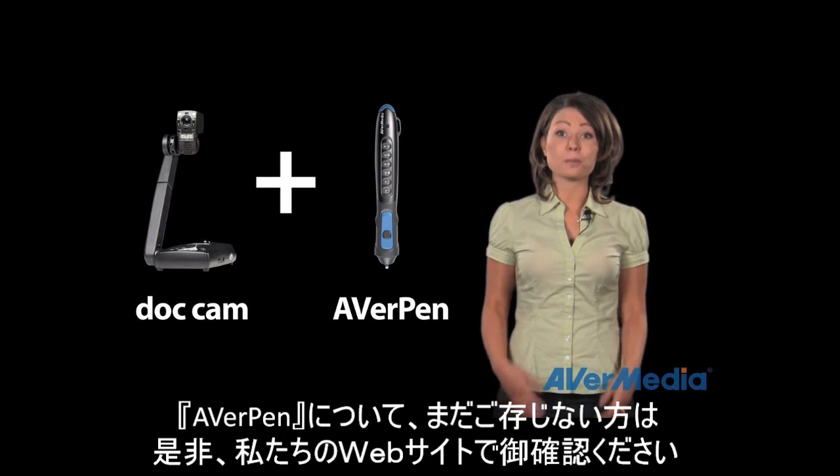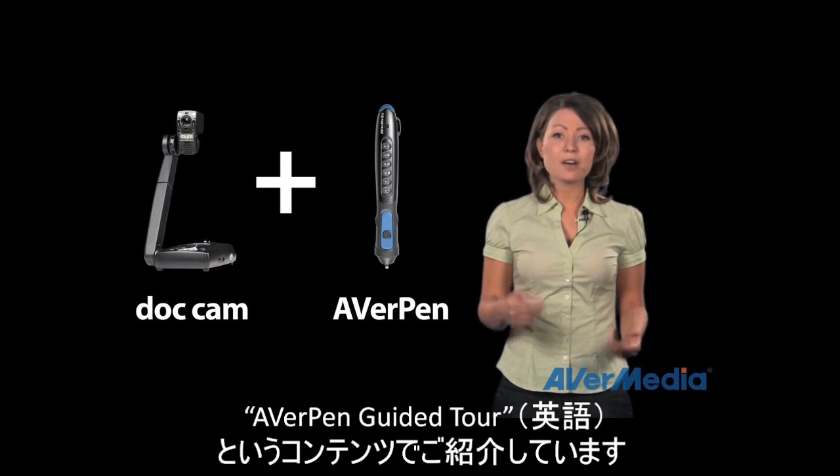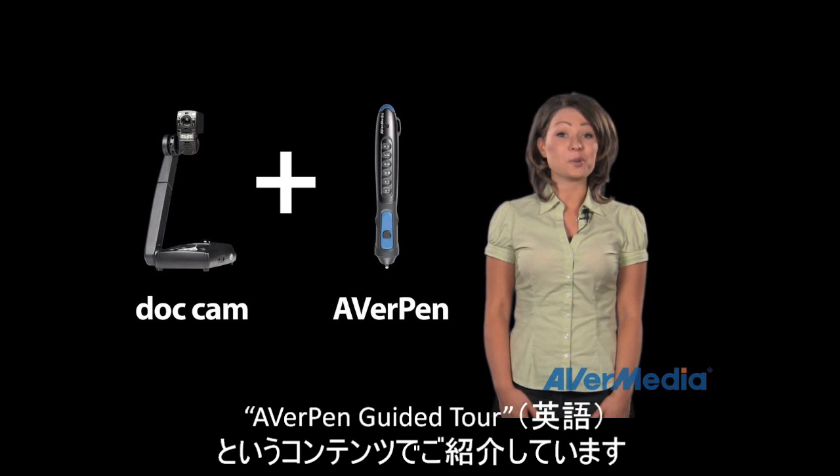If you're not familiar with our brand new AverPen, check out our AverPen guided tour on our website.